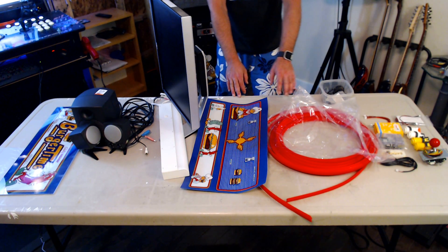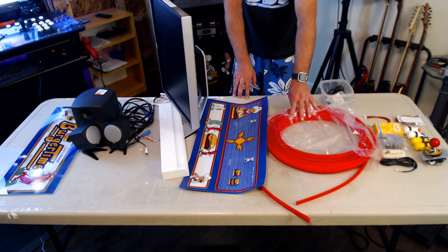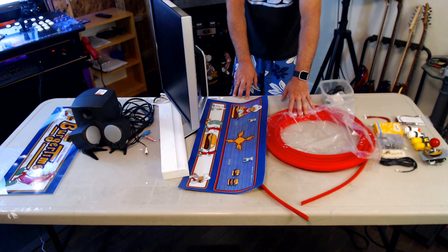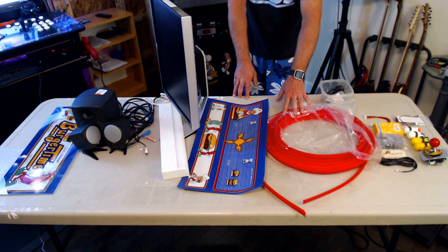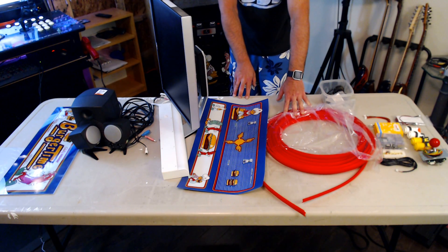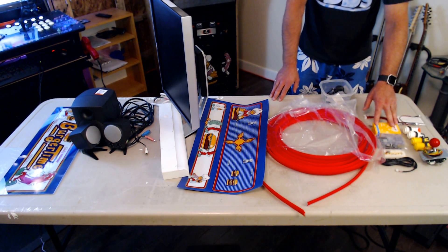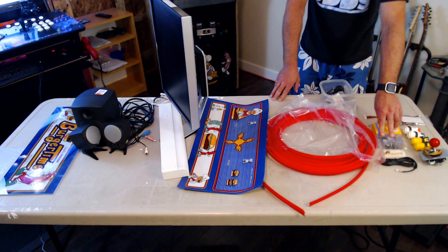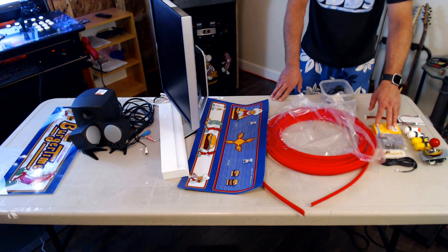We've got some T-molding here, sourced from T-molding.com — the link will be below. It's about a buck a foot, and this is what's going to replace the T-molding on the unit. Now we get to the actual hardware: we have a Pi 3 kit, complete with case, for about $70 on Amazon. That should come with a case, heat sinks, and your power source.